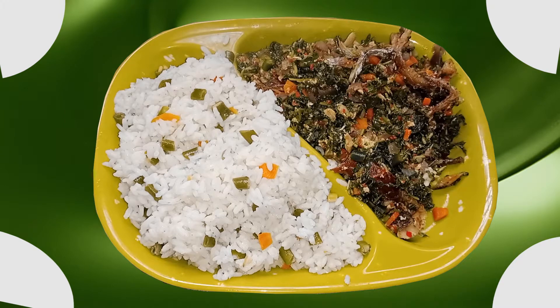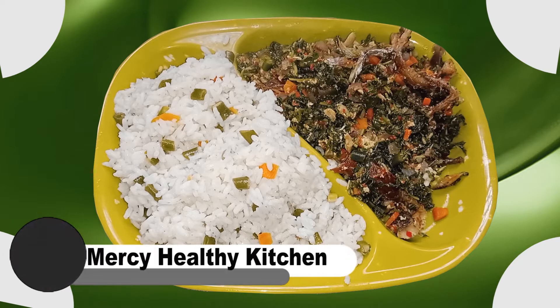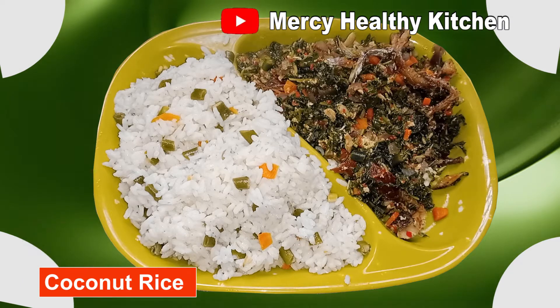Hello viewers, thank you for tuning in and welcome to Messy and Healthy Kitchen. In today's video we're going to see our coconut rice served with vegetable sauce.